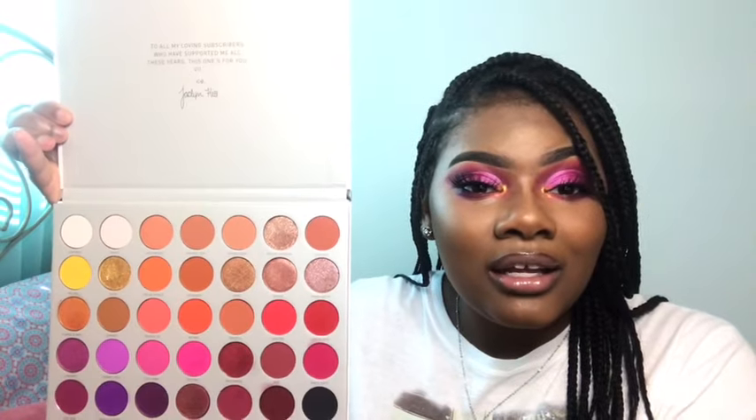This formula — regardless of what people may say — is good and very pigmented. There is a lot of fallout, which I don't totally care about, but it does leave things messy. Because this is a white palette with a silver-gray pan inside, the fallout gets to me a little due to my OCD, but it's easy to clean with a makeup wipe. That fallout is really the only issue with the formula.